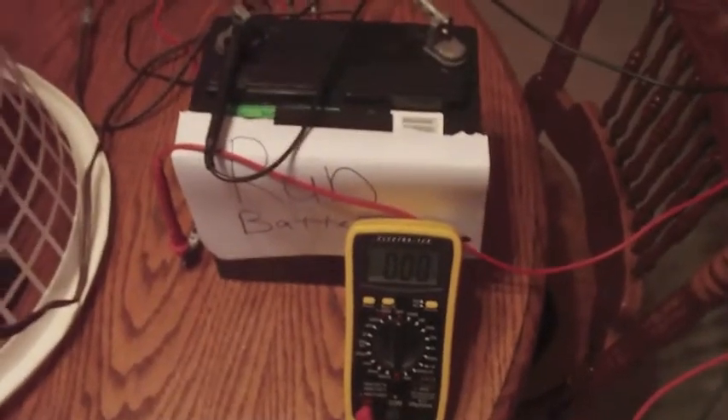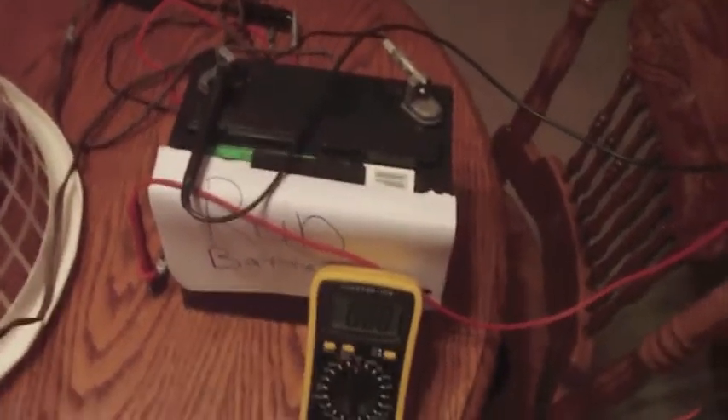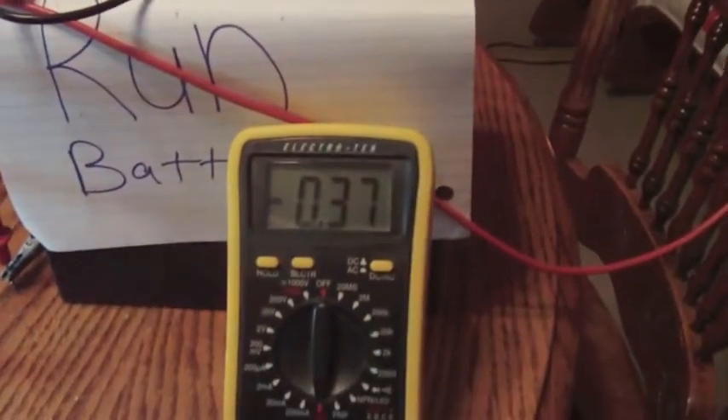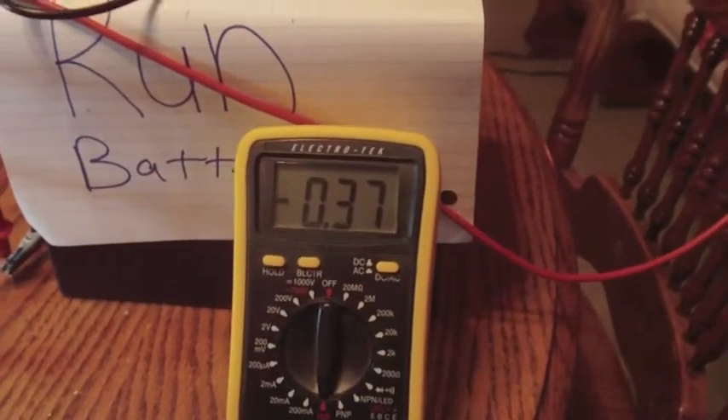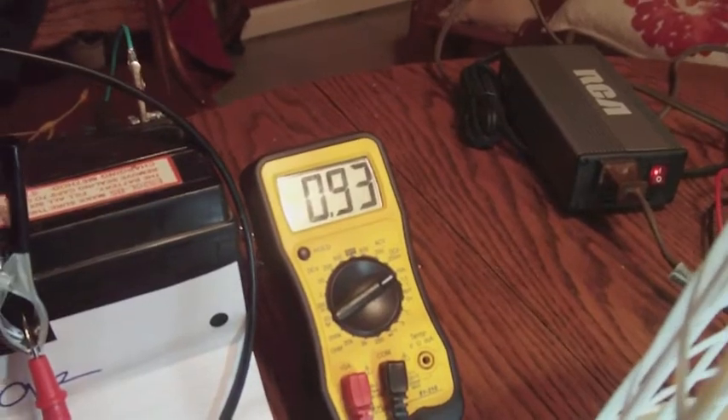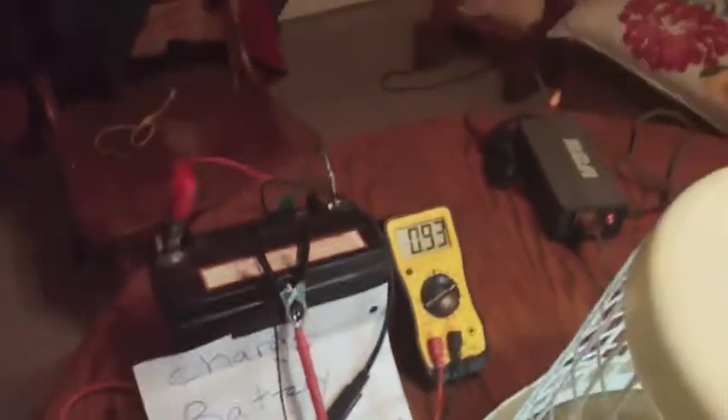Right now it's drawing no amps because the machine is not on yet. So I'm going to turn it on so you can see what happens. The LED lights up, it hits the solar panel, and I am drawing about 0.37 amps. But here's the weird part — that's how much is being fed back into the charge battery: 0.93 amps, and it fluctuates back and forth.